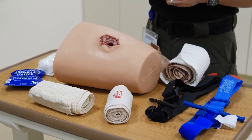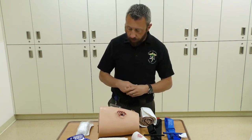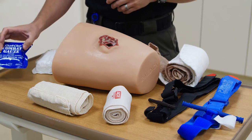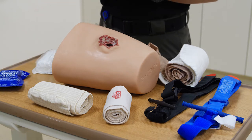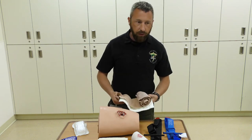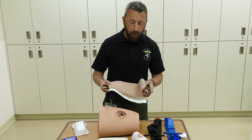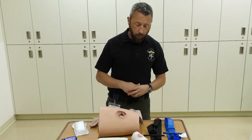Today we're going to cover wound packing, and we'll be using a wound packing trainer. Two products we're going to show are standard rolled gauze and a hemostatic agent — Zmedica's QuickClot Combat Gauze — a product carried in the field by both law enforcement and the military. The other product for wound packing would be some sort of pressure dressing, either an ACE bandage or an ACE bandage with a pad sewn on it, which becomes an emergency trauma dressing.